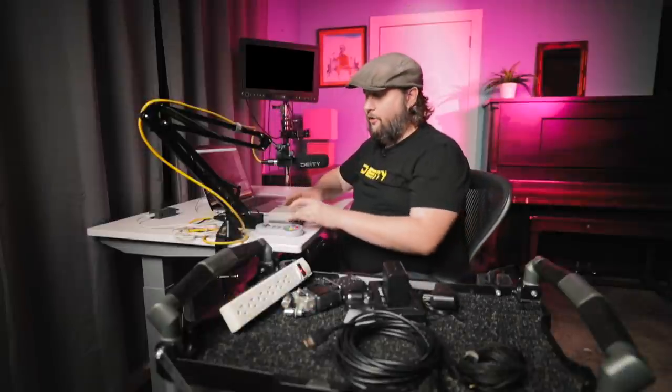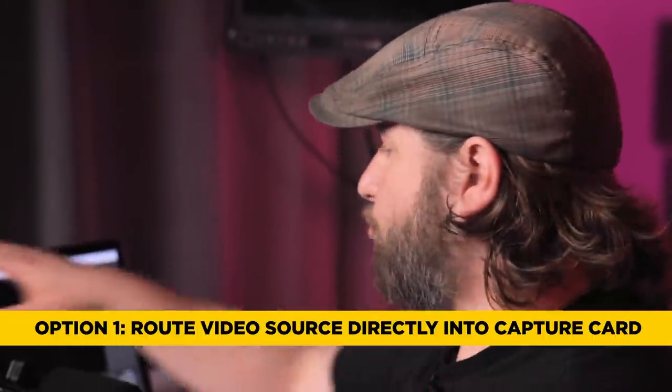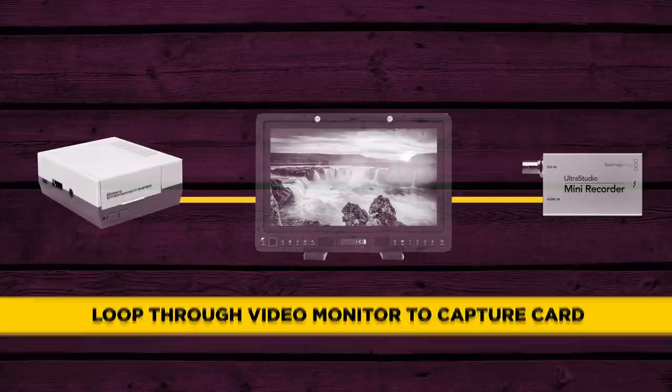Let's hook up our gaming console. Now there are two ways to do this. You could just plug it directly into your capture box — you can game off your OBS screen, but there is a little bit of latency. So if you're doing a platformer or a first-person shooter, that latency could add up and you may actually experience some lag. What we're going to do is route it to a monitor first and then route it from the monitor down to the capture card.